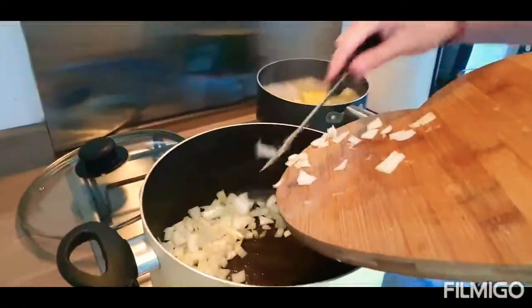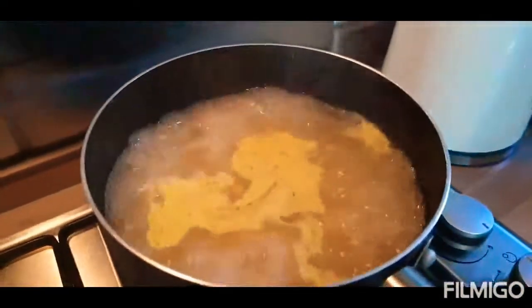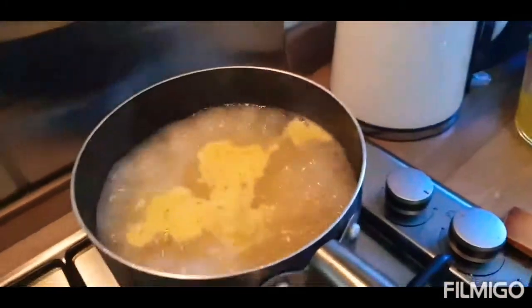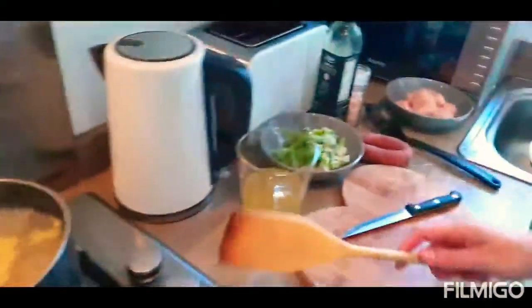I've now chopped white onion — I'm just going to empty that into the pan. The pasta is Fusilli — Fusilli pasta from Aldi. All of this produce is Aldi-based, as you can see.